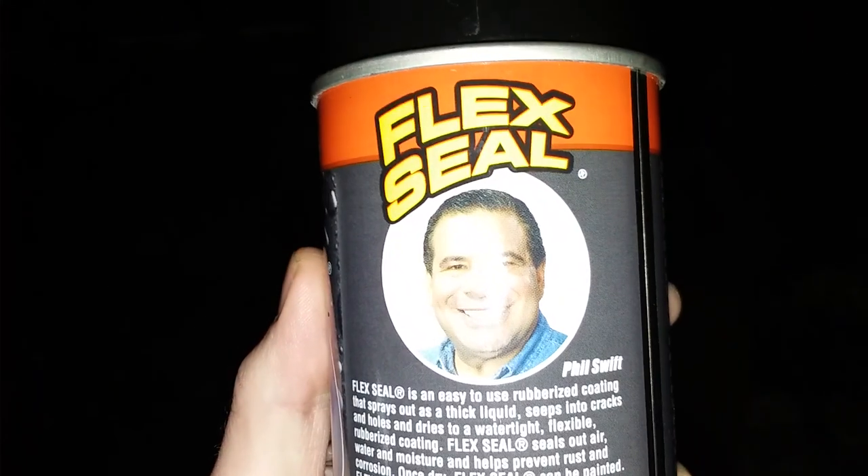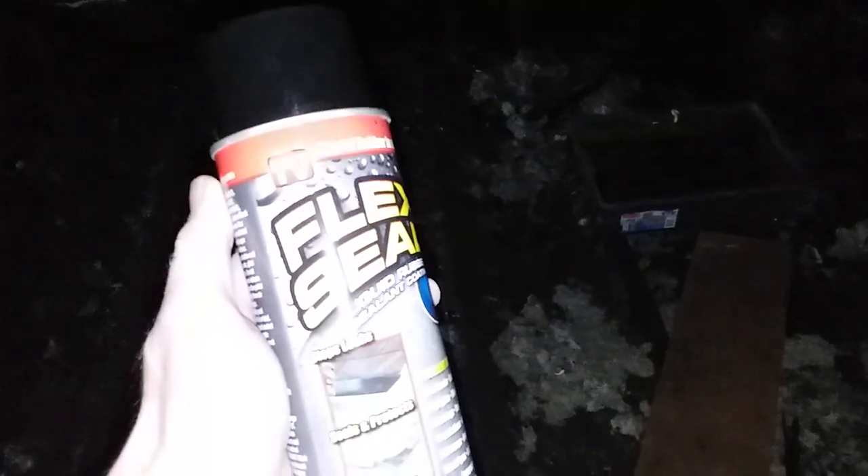You guys know who Phil Swift is, don't you? I've seen this at Walmart, and we got some leaks and stuff, as you can see over here. I gotta get that water out of that pail — this is a 15-year-old roof when we bought the place, so check it out.